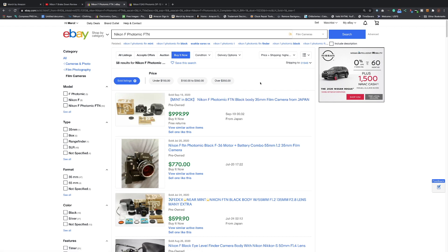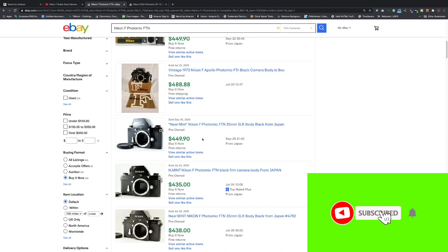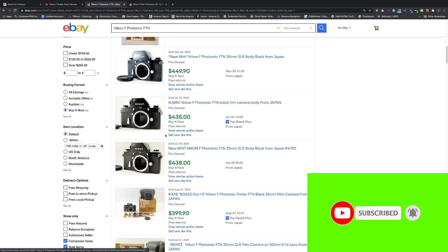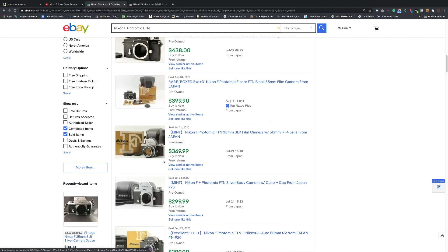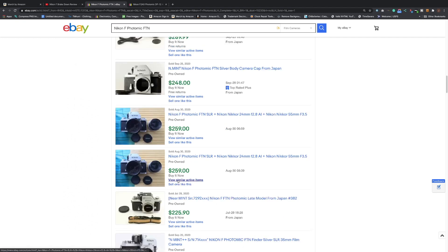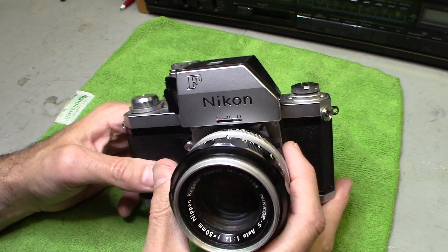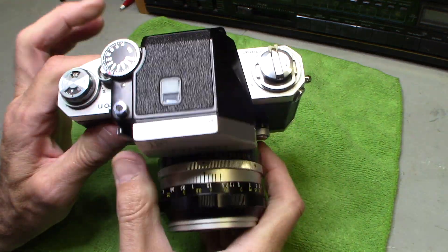I did a quick search to show you the price points. Searching 'Nikon F Photomic' and looking at buy-it-now listings, here's one with the box — that's the black version I mentioned, without a lens. Here's one with the box and lens. Prices range between $300 and $500 depending on condition. So this camera in excellent condition I'm going to sell for between $200 and $400.